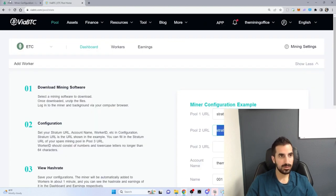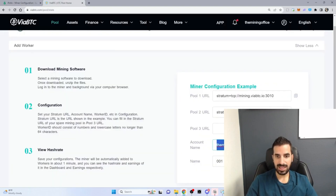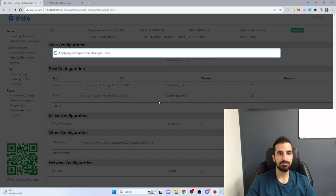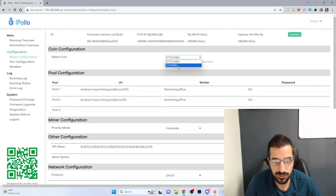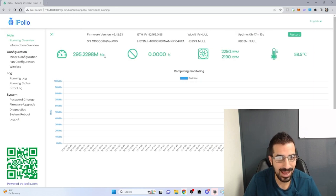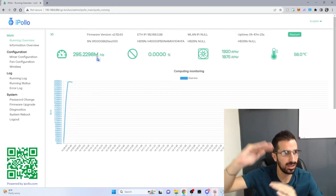Pool number two. I don't need pool number three — you can have it as a backup if you wish. The account name is the mining office, so I'm gonna put that as the worker ID and hit Save and Apply. I had to change from Ethereum to Ethereum Classic so that it will actually mine on this pool, because this is an Ethereum Classic pool. I'll go to Run and I am running — I've seen it go as high as 380 megahashes.